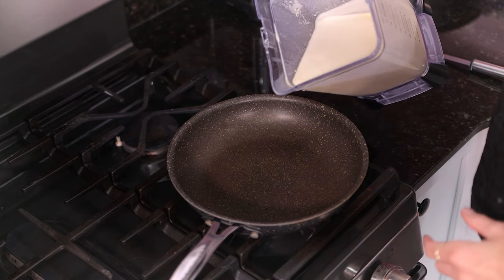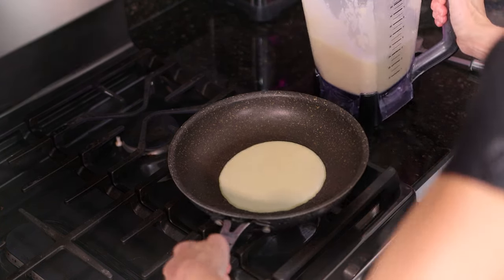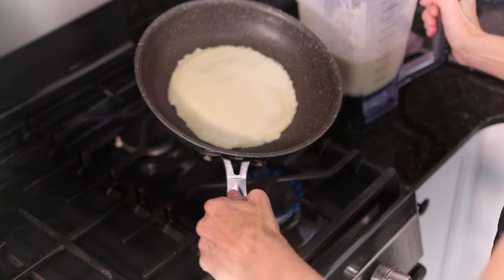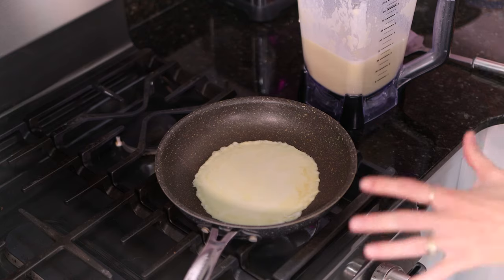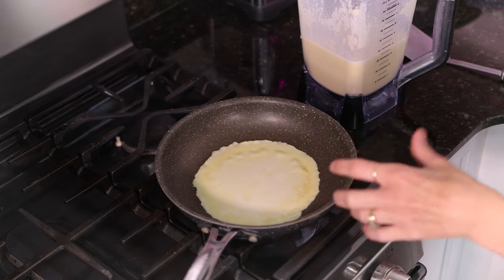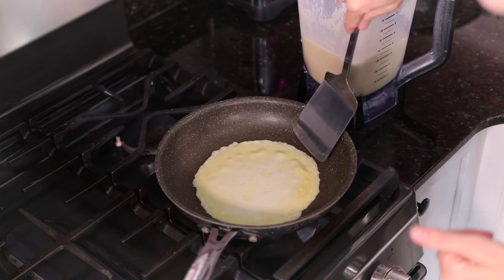Straight from my blender, I'm going to pour a little bit of batter and gently roll it around out to the edges — just depends on how big you want your crepes. It's only going to take 20 to 30 seconds on each side. You can tell it's finished when it starts to look dry around the outside and you should be able to easily pick it up and flip it.